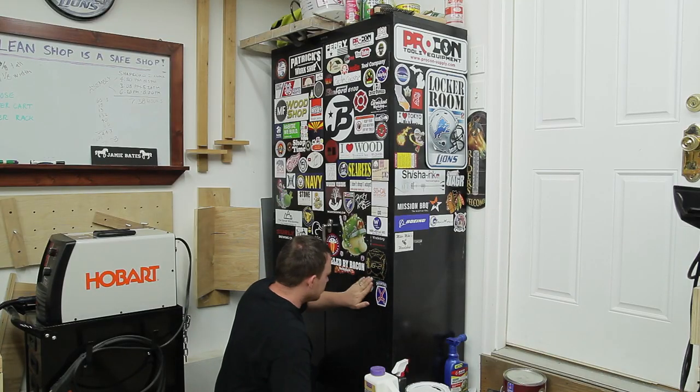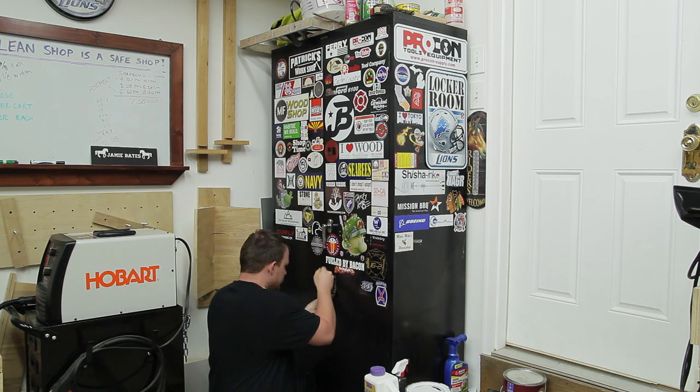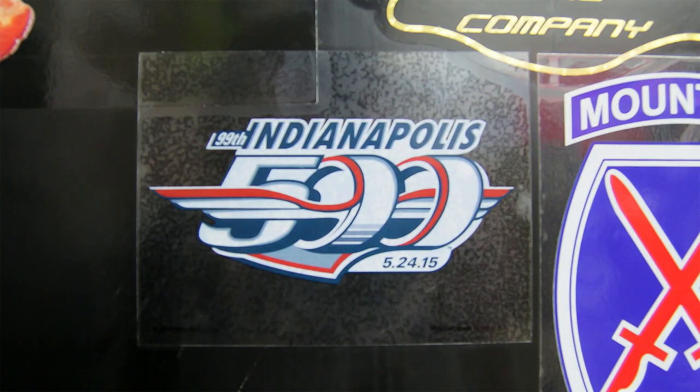I keep getting requests to do a shop tour video — I'm not ignoring you guys. I really will do a shop tour video soon, but there are a couple things I want to get done as far as shop projects go before I make that video. I don't want to film it and then change up the shop again. There's no such thing as a finished shop anyway, so let me get a couple more bigger shop things done and then I'll make that video.